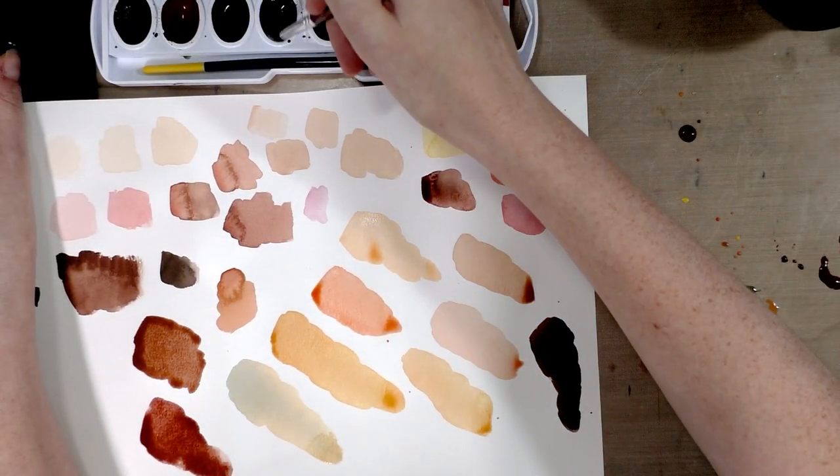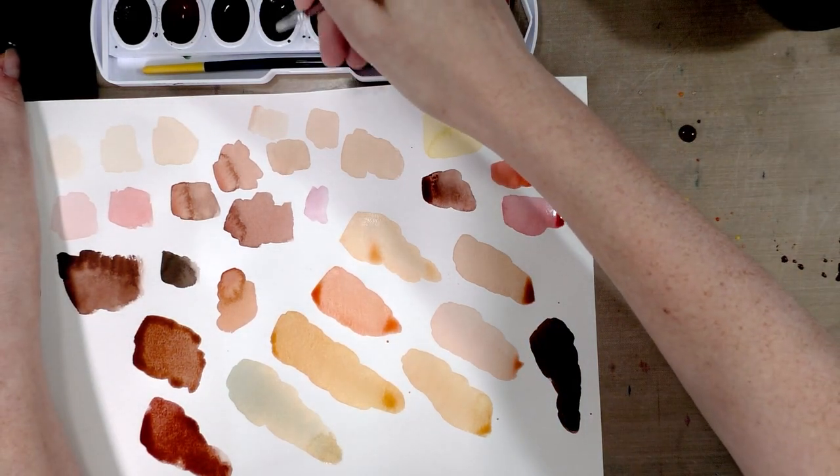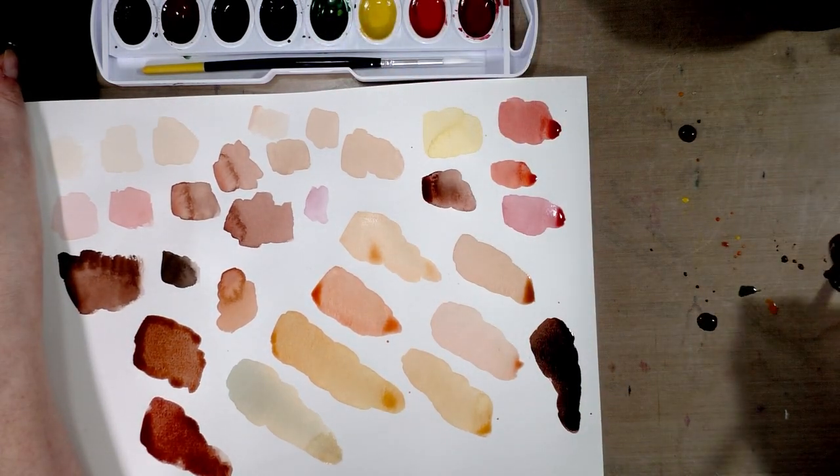I may have to do a more official skin tone mixing video where I use my butcher's tray so that you guys can better see what I'm doing. I'm going to grab some of this blue and mix it in with our brown.